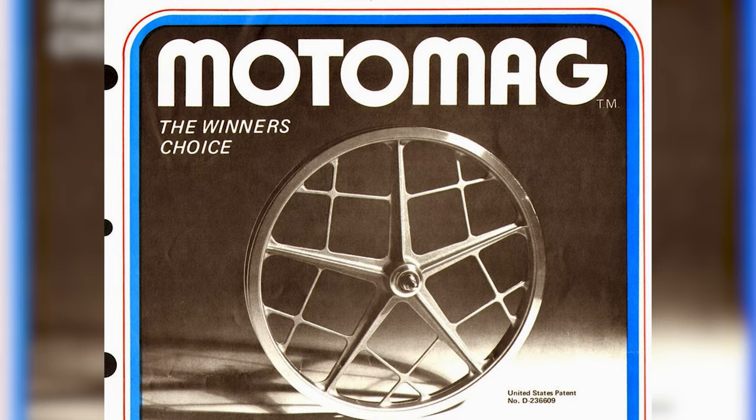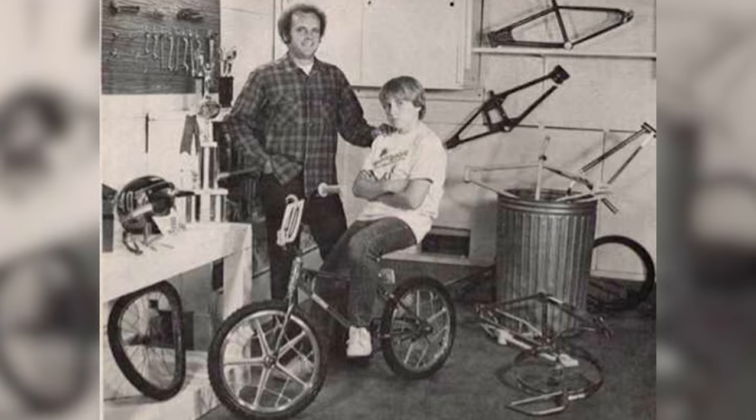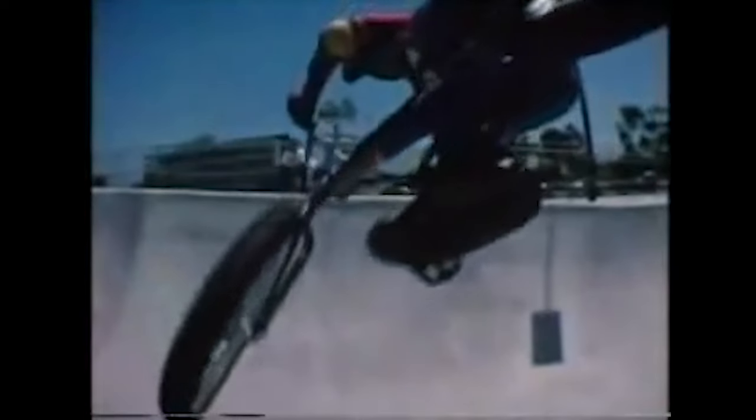Hey, it's Rob from Bike List. Skip Hess created the Moto Mag way back in 1974 and every kid, myself included, went completely crazy for these wheels. Mongoose just reissued them and we managed to get our hands on a set. We gave them to our buddy Spencer for an unboxing and demo session. Take a look.